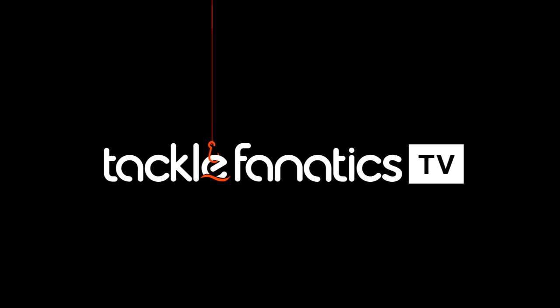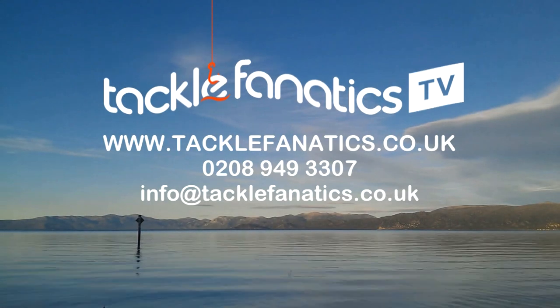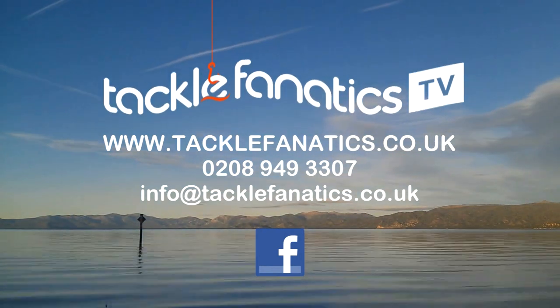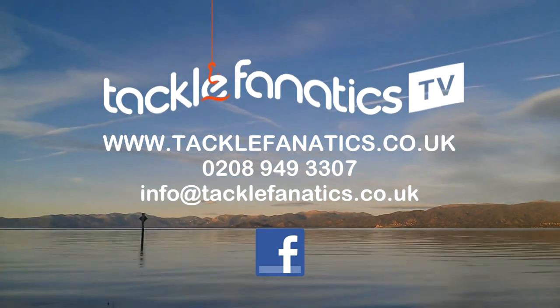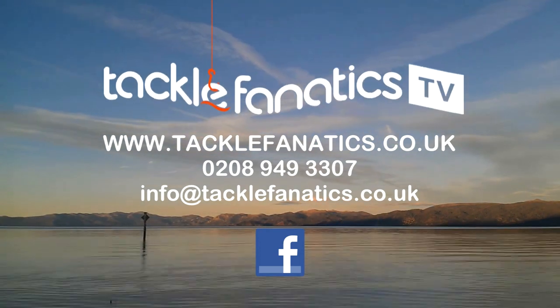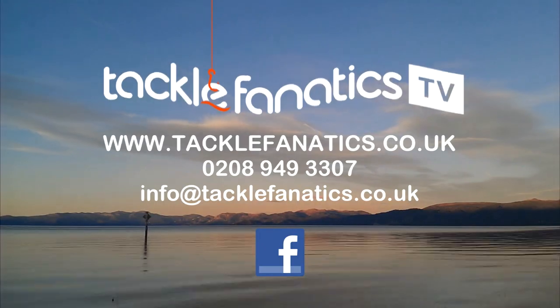You've been tuned into TF TV. Tackle Fanatics stock an extensive range of Prologic products at the best prices in the UK. To view our range log on to www.tacklefanatics.co.uk. We stock a selection of bivvies from all the leading manufacturers, along with finance options to make your bivvy purchase more affordable. Tight lines and wet nets from TF TV.